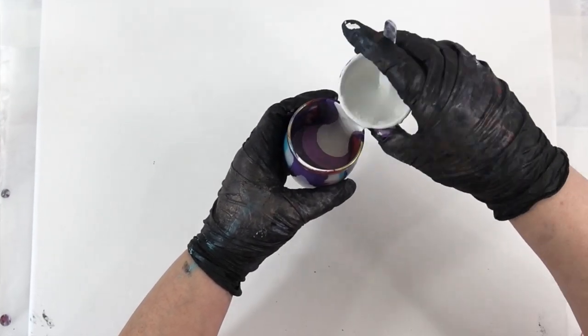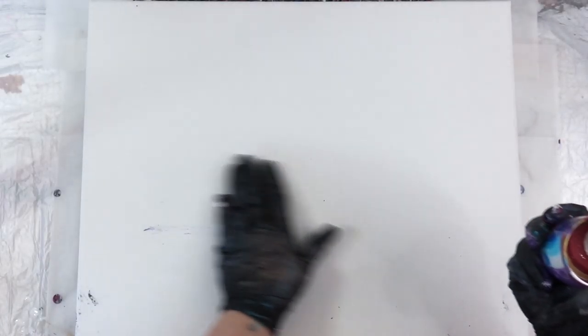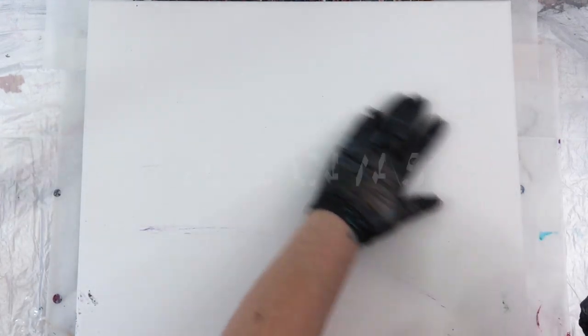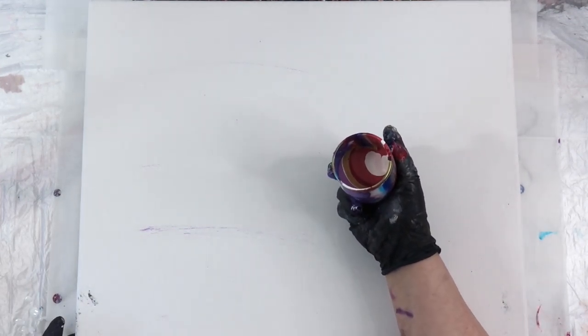The way I'm layering my cup here is dark to light — all the dark purples and blues, then a white gold, the quinacridone magenta and pink, and then just a little bit of white on top. This is a 16 by 20 canvas and I'm going to do a flip cup. I've been doing a lot of flip cups with these paints because they really look beautiful.